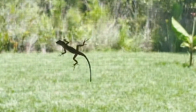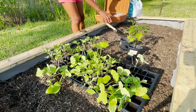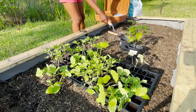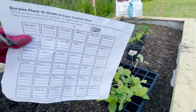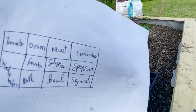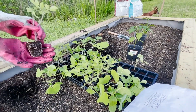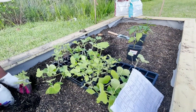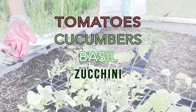Next, all you'll need to do is get your seedlings into the beds. This summer I planted tomatoes, cucumbers, basil, and zucchini.